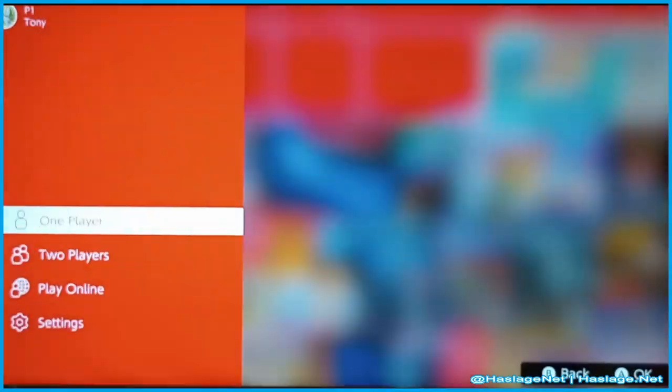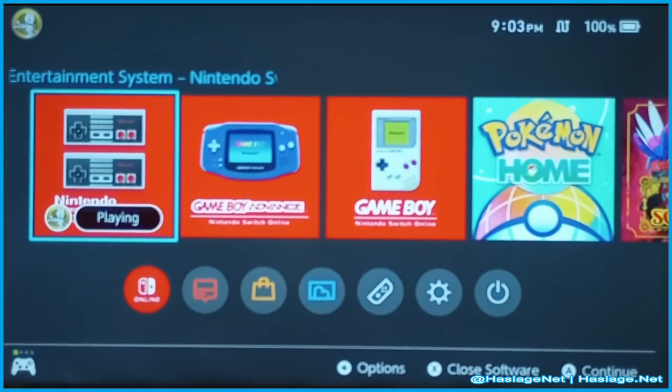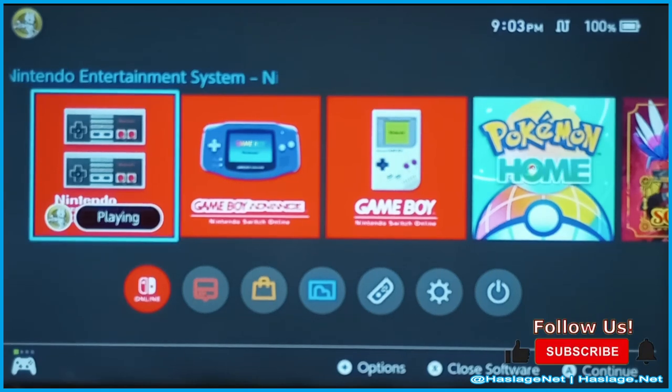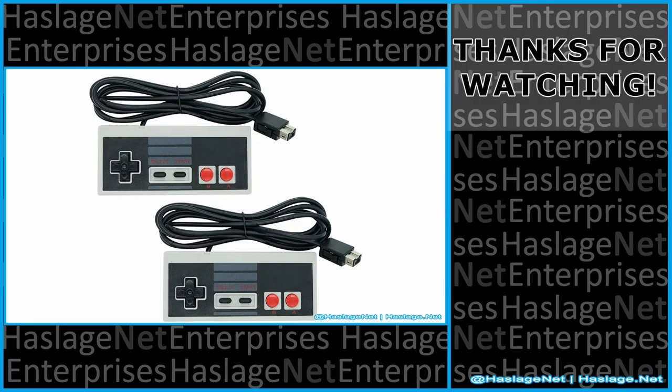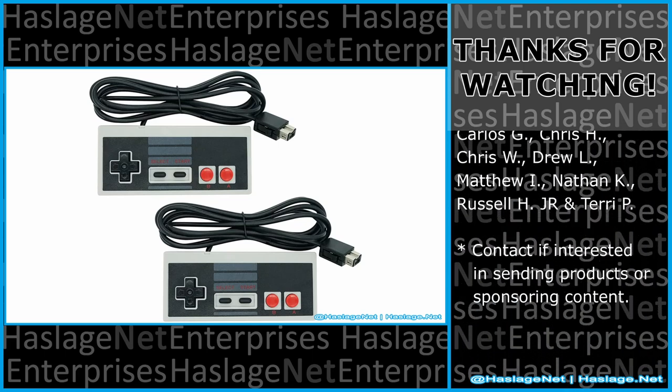Okay, I'm going to stop this. My opinion on these is probably not the best controllers. If they work like this on the Switch, they may work like this on the NES Classic Edition. So if you purchase these, heads up — it may or may not work for you. Maybe I got a glitchy set; I don't know. With that said, tell me in the comments your thoughts on this item. Did you get it and how was your experience? Thanks for watching and please remember to like and subscribe.